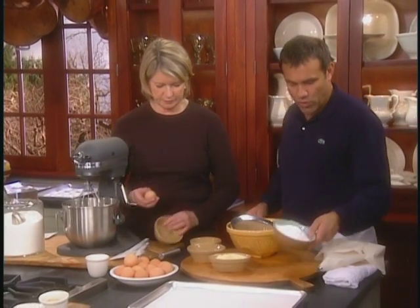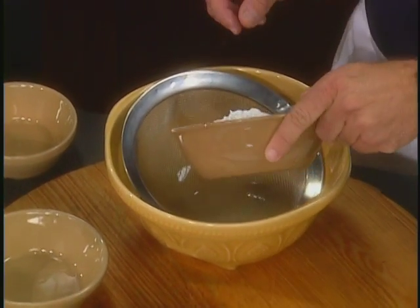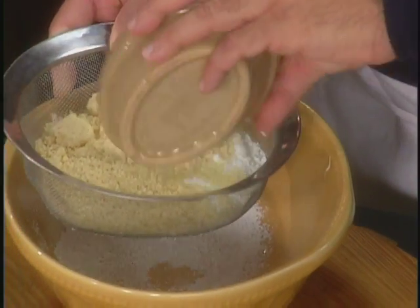I'm going to do the dry ingredients, which is a cup and a quarter plus one teaspoon of confectioner's sugar. Put it directly in the sifter, and some almond meal — this is a cup of almond meal, so almonds finely, finely ground.